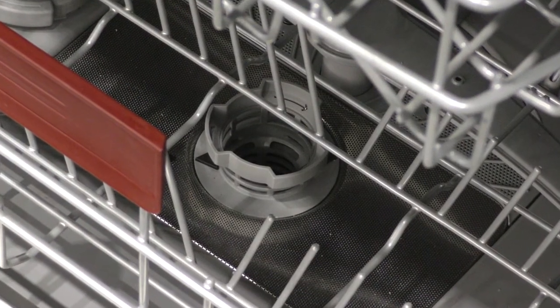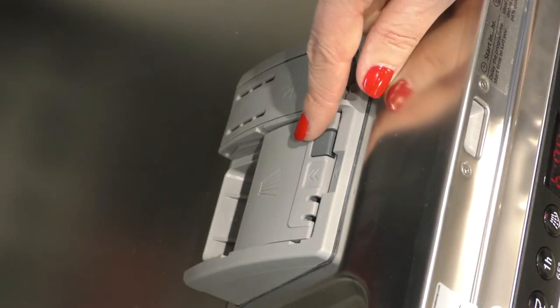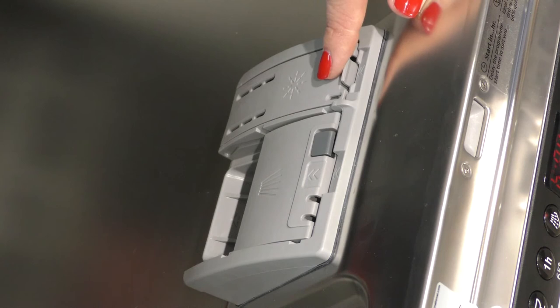Your salt needs to go in here, your dishwasher powder or tablet goes here, and rinse aid is in this compartment.